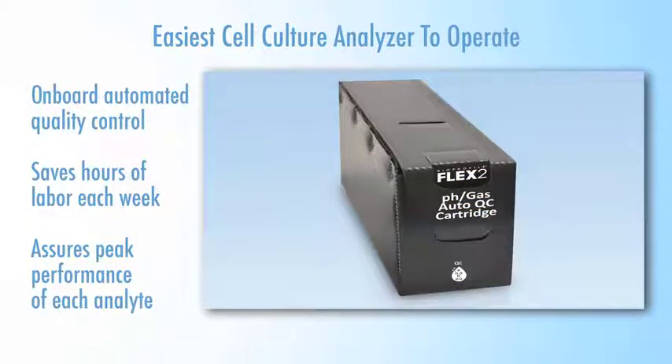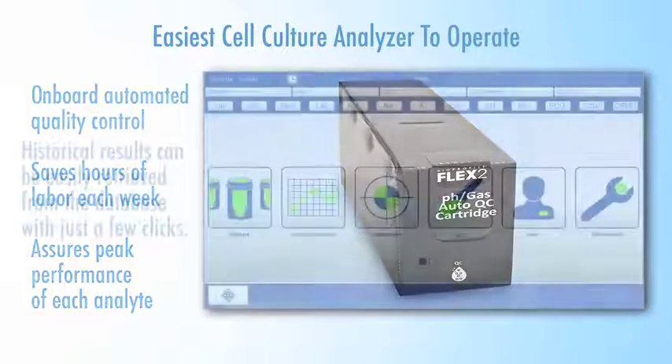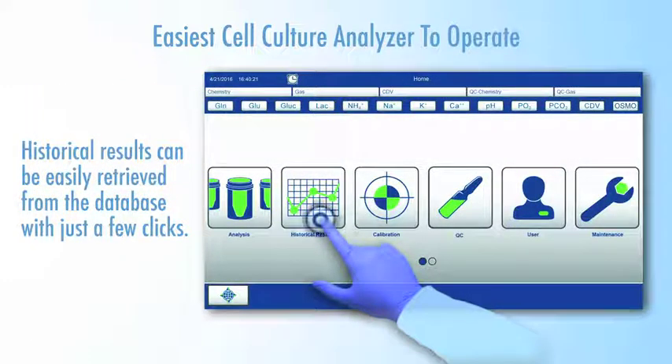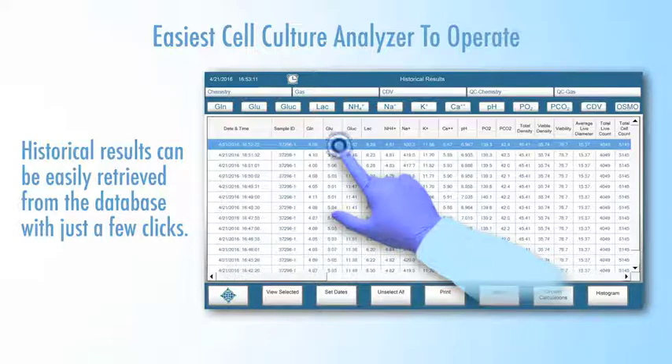An onboard automated quality control feature saves hours of labor each week. Controls are run automatically at user-selected intervals to assure peak performance of each analyte, and results can be easily retrieved from the database with just a few clicks.